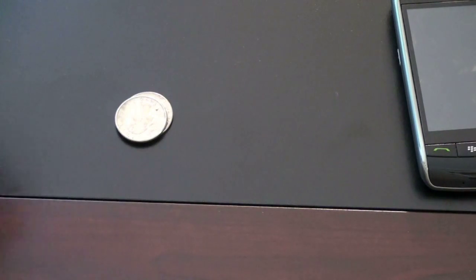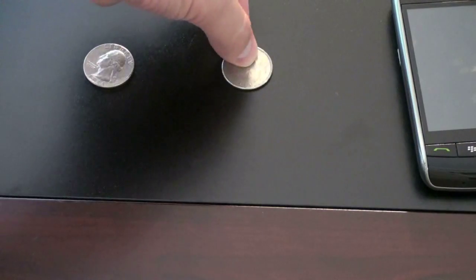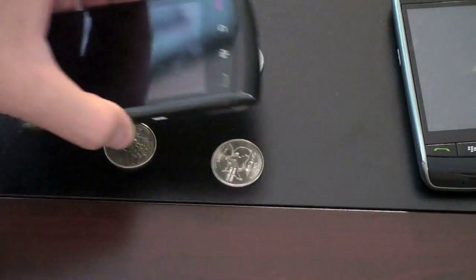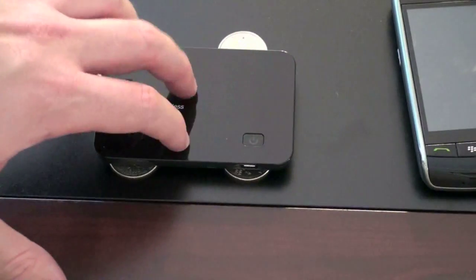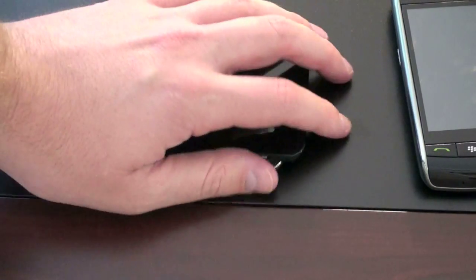Now on the Storm 2, there actually are four sensors. It takes advantage of a technology called PISO technology, which I won't get too deep into right now, but I'll explain a little bit. It's got four sensors, one in each corner. So putting the MiFi on top of it, anywhere that I wanted to push, there'd be a sensor — giving a lot of increased accuracy. Hopefully this illustrates the point.